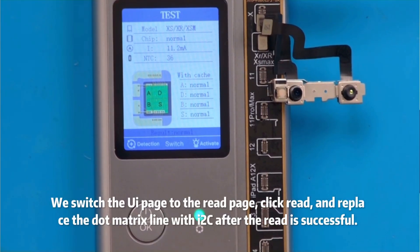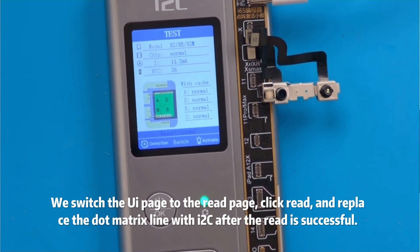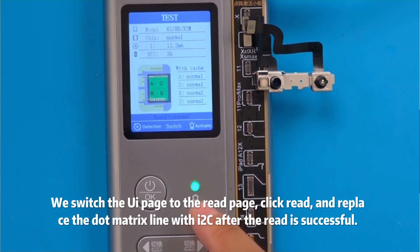We switch the UI page to the red page. Click red and replace the dot matrix line — you will see the result after the red operation is successful.